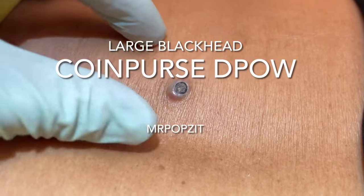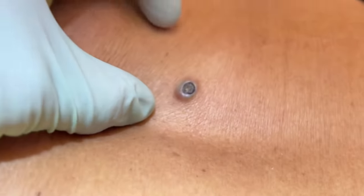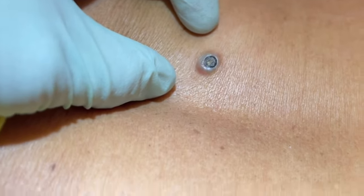Hey guys, Greg Lindstrom, PA here. We can see here we have quite a large dilated pore of Winer — they're called — a little cyst there right at the surface.